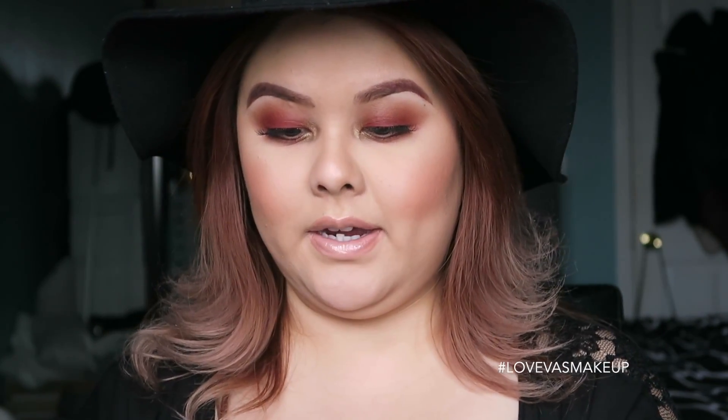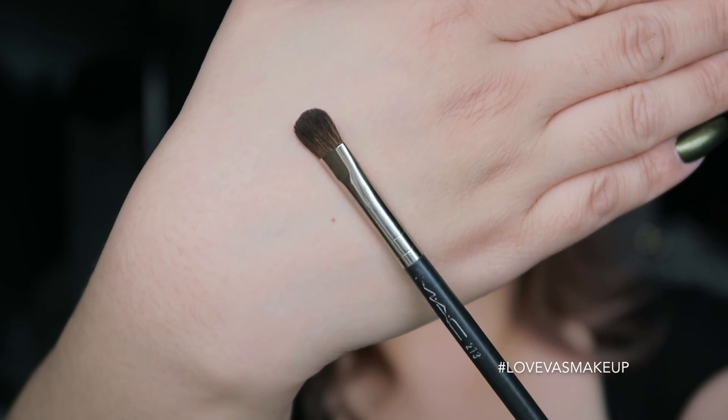You'll also need a flat brush — I'm going to use my 213 flat shader brush, just a plain flat shader brush. And if you have a petri dish or a small plate, that works too. I'm just going to use my little Makeup Forever Sephora pamphlet here and pour the glitter onto that.